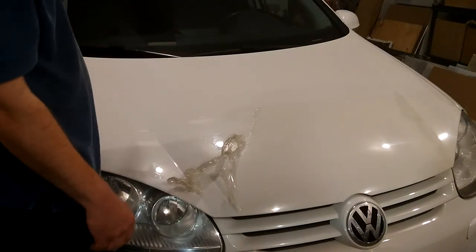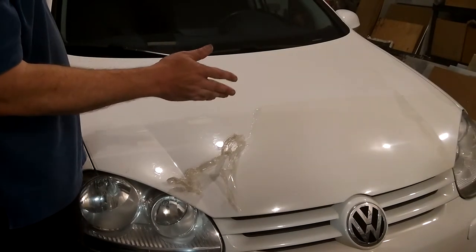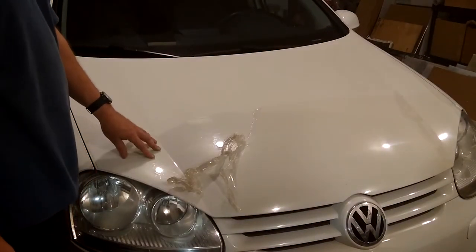So I've already removed the rest of this. I've only got this part on the hood left to do. I don't think it's going to take me more than 20 minutes or so. And it hardly has any leftover glue on the hood.